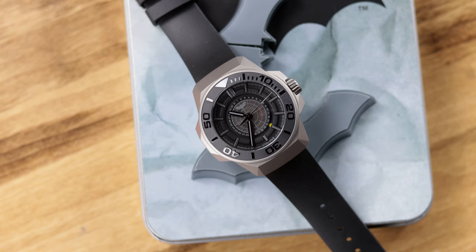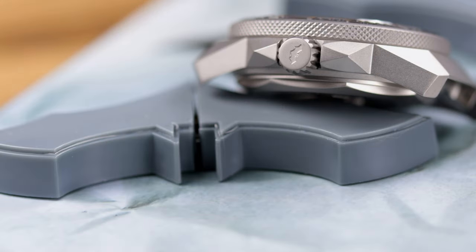Both versions are going to have the Seiko NH35 movement. I'm not going to take it easy on that. There's an all-new case design, there are licensing fees, I get all that goes into designing a watch with a comic book and Batman theme — I understand that. But I'm not going to say I give it a pass: $650 and $800 is still a lot for the NH35 automatic movement.